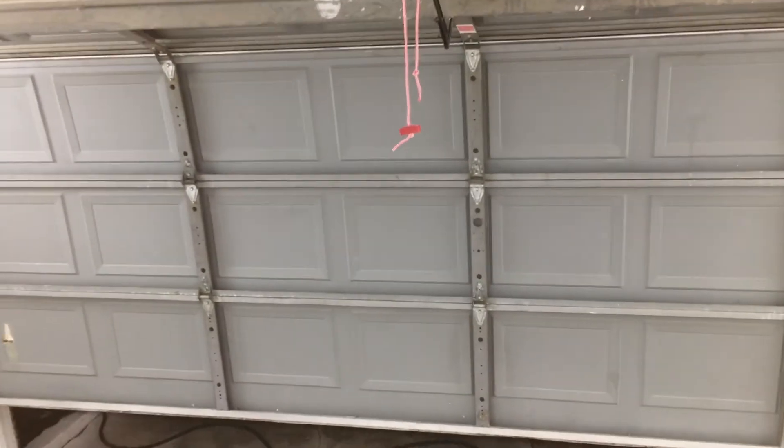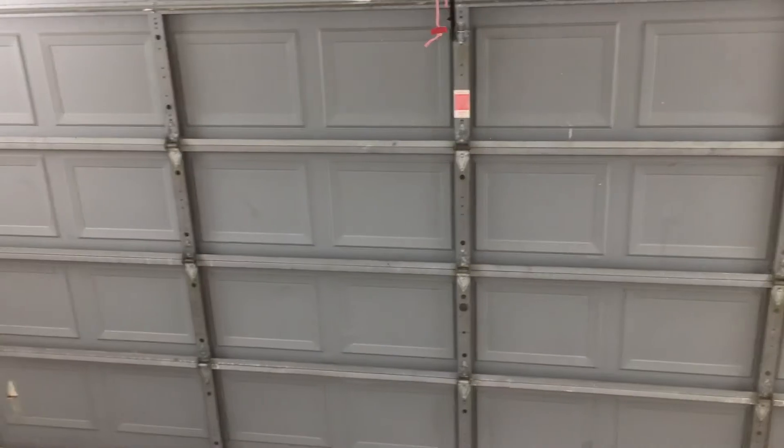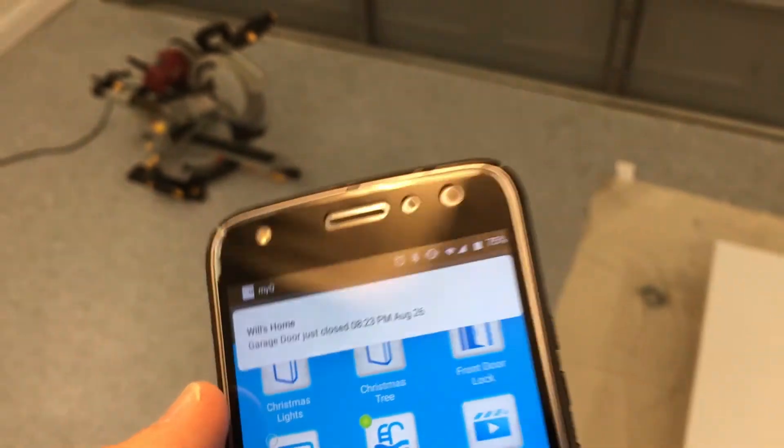The MyQ app is a great app. It just takes a while because of the safety feature. And there's the notification: 'MyQ garage door just closed.'